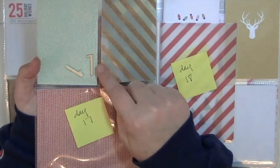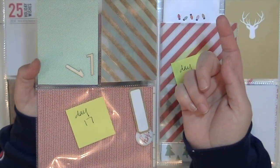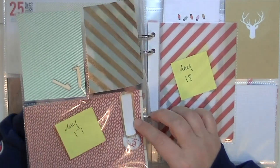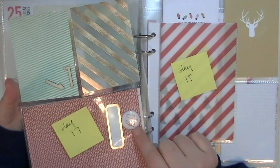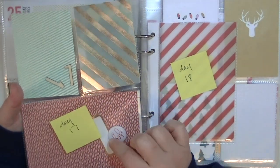For day 17 I have a one and a seven wood veneer in this pocket because I want to use that, but in case it falls out I marked it. And then here I just have a little gold label — I really want to use this joy wood veneer on this paper so I stuck it there.